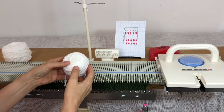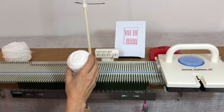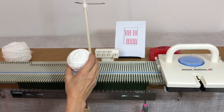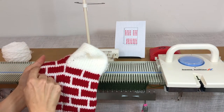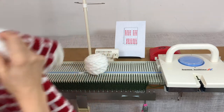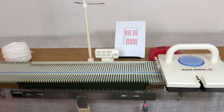Before you thread your main yarn, wind off a little ball of white — that's going to be used for the heel of the stocking. We're going to stop in the middle and on the right do the heel, so you'll want just a small ball of white set aside.